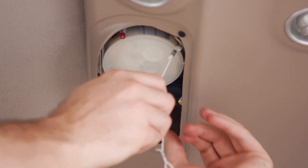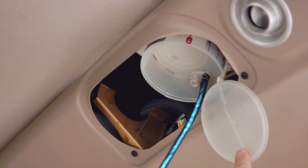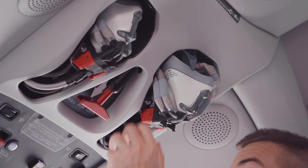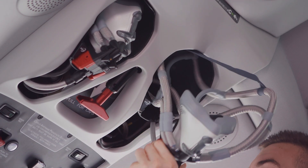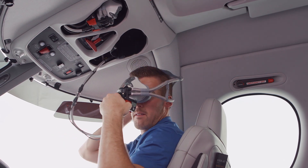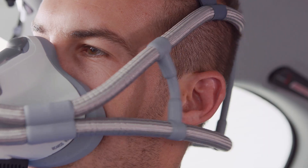If they don't automatically deploy, simply remove the magnetic cover and follow the friendly cartoon by pulling one string to drop the mask and one more string to pop the pin and start the flow of oxygen. If you're in the front seat and need oxygen, pinch and hold the two red tabs to release the mask and inflate the head straps. Next, lower the straps over your head, position the mask in front of your nose and mouth, and release the tabs to secure the straps.